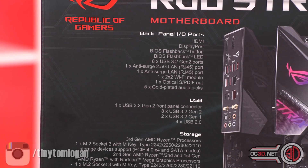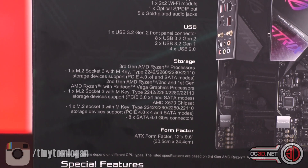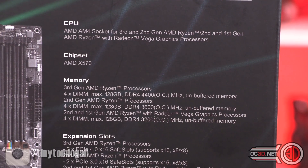So I'm literally going to be going around, talking to you, and showing you the physicality of the board and what's going on with the box, to give you an early look before the madness on the 7th of July.